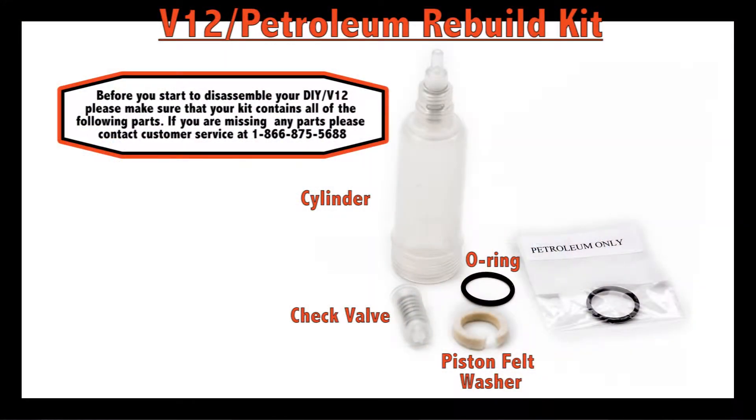Make sure that you have the following parts in your kit before you continue. You should have in your kit a cylinder, a check valve, a piston felt washer and an o-ring. If you are doing the petroleum pump, the kit also contains a special o-ring for that.